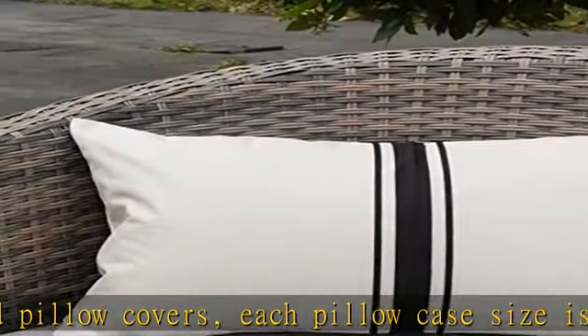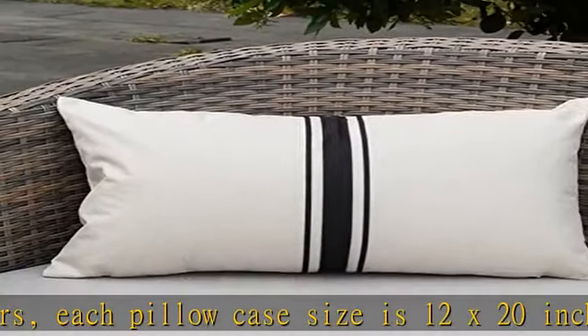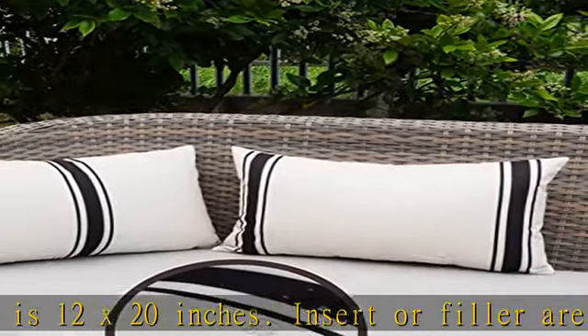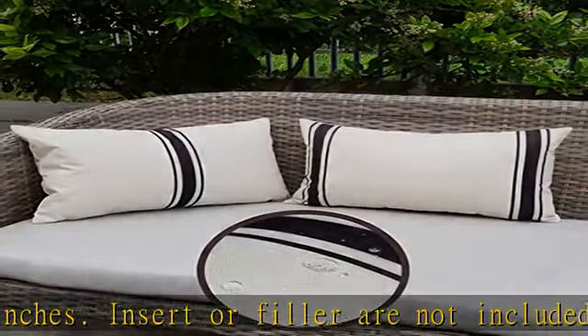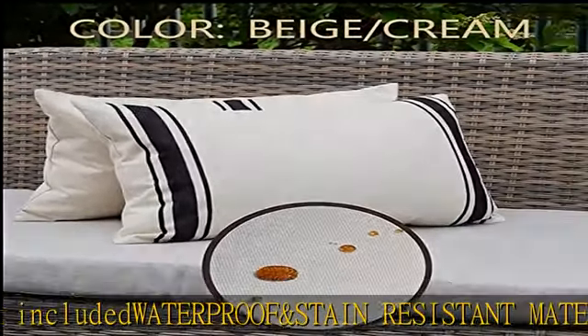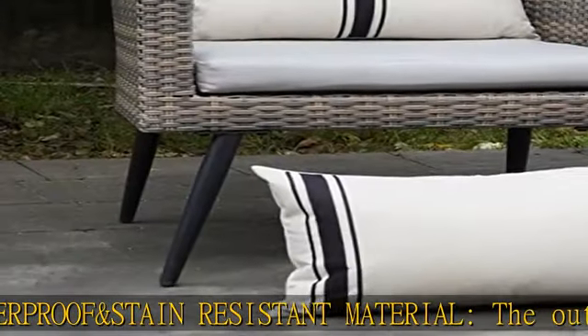Waterproof and stain resistant material — the outdoor pillow cover set is made of high quality waterproof linen material and it is very healthy, durable fabric, which is also stain and fading resistant. Hidden zipper design with quality stitching.